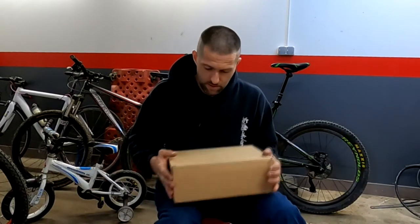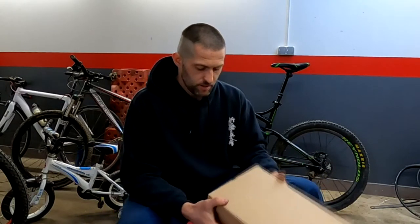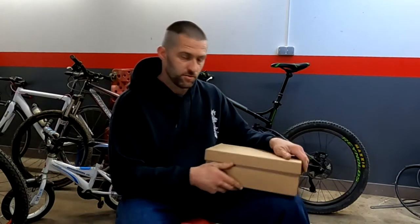So this is the first bike shoe, for the flat pedal, which I got. My cousin bought this for me — Nemo Čolić, big thanks to him. This is the Trail Cross LT, 5.10 shoes, made by Adidas, of course.